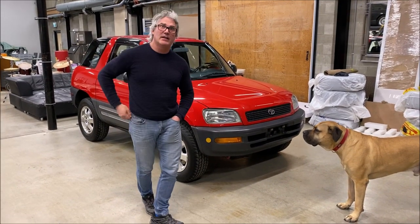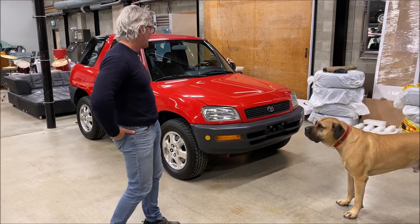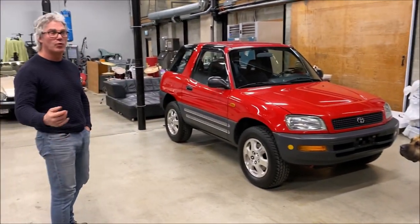Hi there, it's Friday night and I'm Rob from Bluestar Motors. I'm just going to do a walkthrough with a 1998 Toyota RAV4 and a cold start.